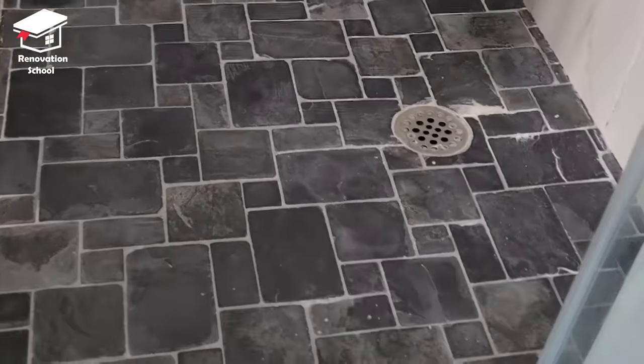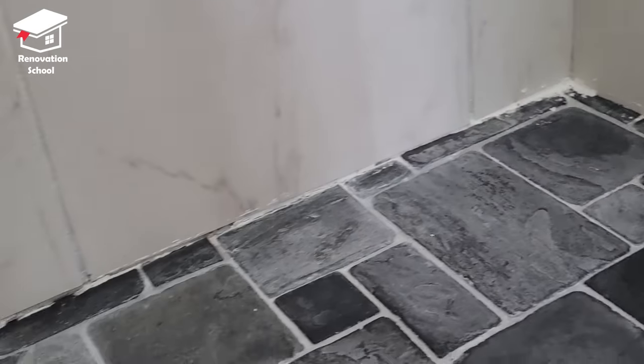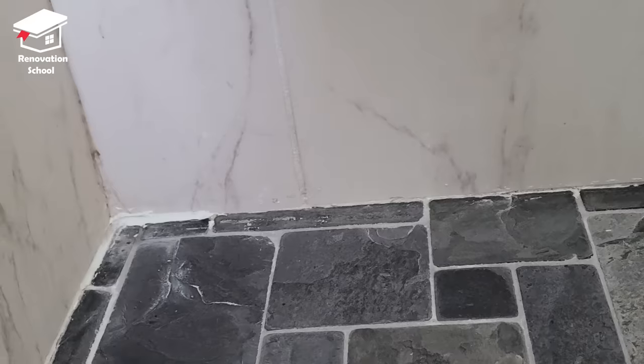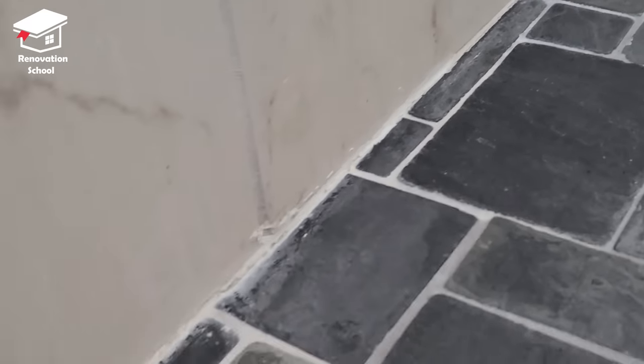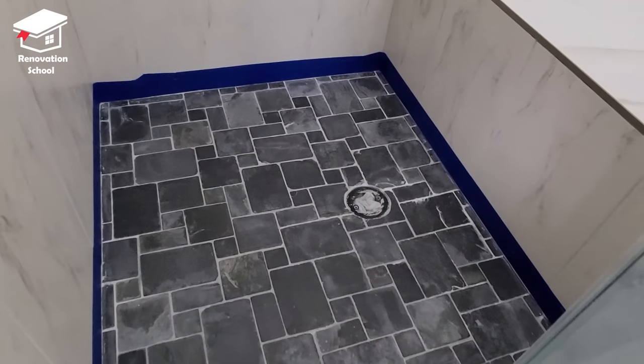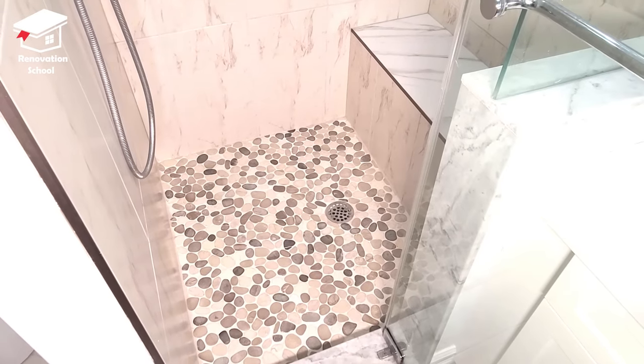What's up guys, in this episode I want to show you how to tile over tile. You heard me right — I'm gonna show you how to tile over tile in a shower floor. As you can see we had some slate tiles here and the color is not that great, the silicone around the shower has failed, so I decided to change the look of it. Let me show you how I did it.